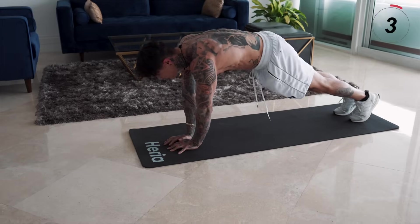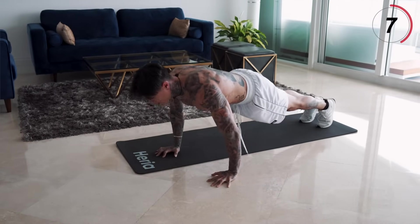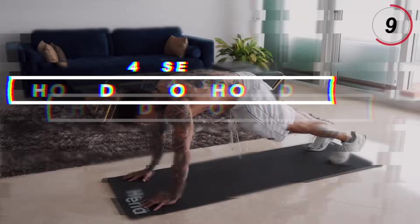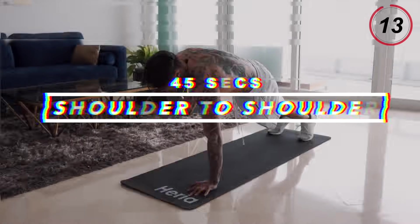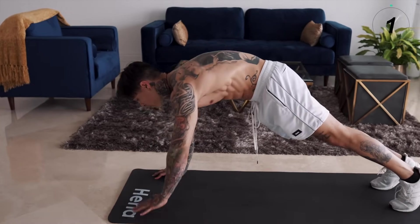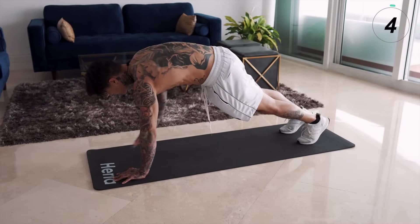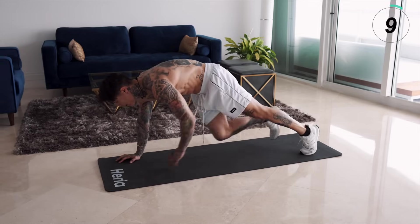We are flying through this routine. The push-up position is a great position to burn a lot of calories, as you use a lot of muscle groups to maintain that position, making it more effective when doing exercises from that position. So we're gonna keep on going with shoulder to shoulder. Get back down into a push-up position. We're gonna alternate both sides: touch one shoulder, shoulder, side, side, hips, hips, knee, knee, foot, and foot. Then repeat.